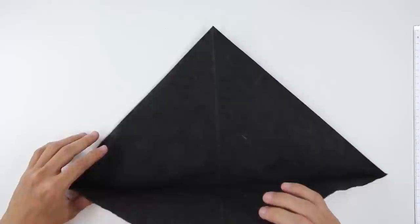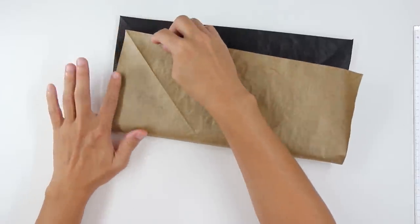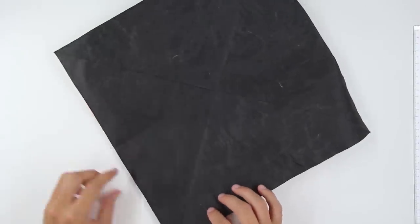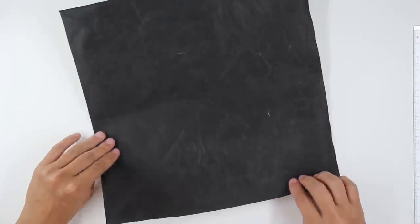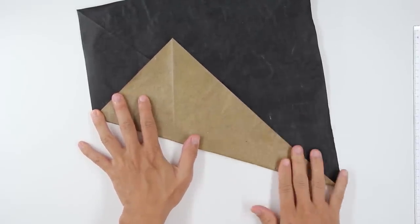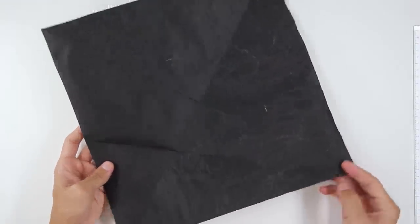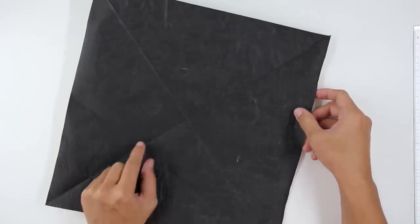Now unfold the paper and fold like this, and pinch here the side of the paper in half. The model will look like this. Now make a fold from this point up to this point here. You don't need to make the full fold — just pinch here the middle; that's the most important part.